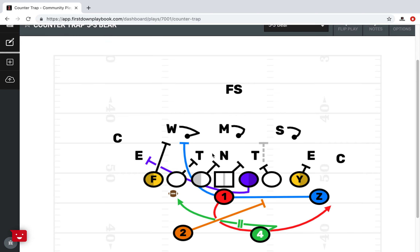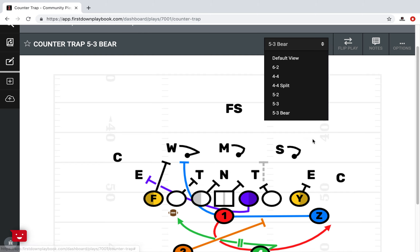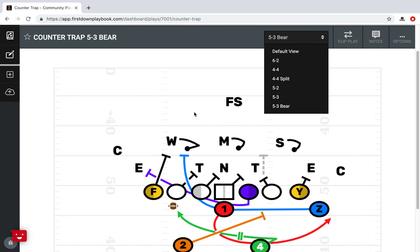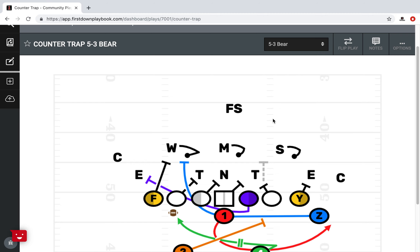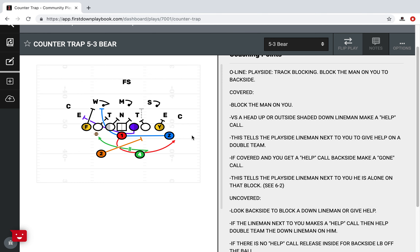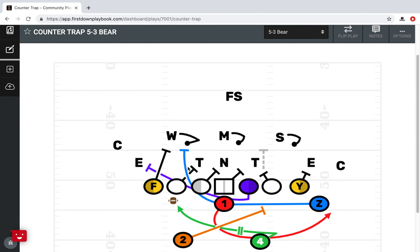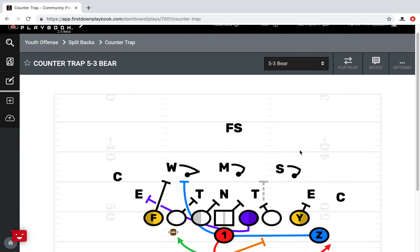Not all plays are good versus all defenses, and that's why we draw these up against six different looks. There may be a play that's your favorite that you just cannot run that week because you know they're going to be in a 4-4 all day or a 5-3 bare all day, and you have other plays that look better against those particular defenses. As an offensive coach you have to take that into consideration. This is just one situation of counter play where you have to take your personnel, your play-side blocking, and your backside blocking into consideration as you're game planning.